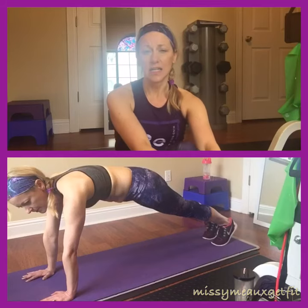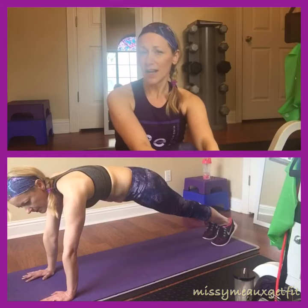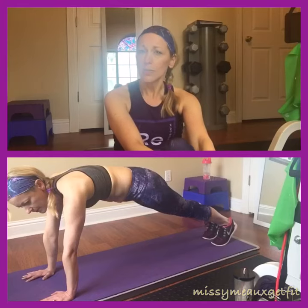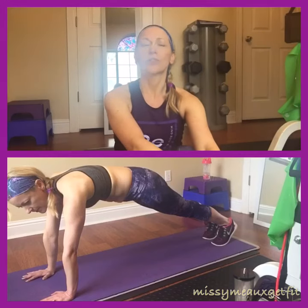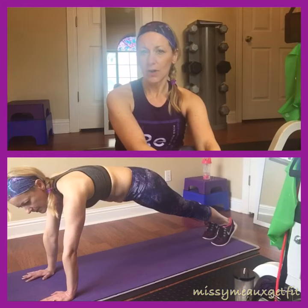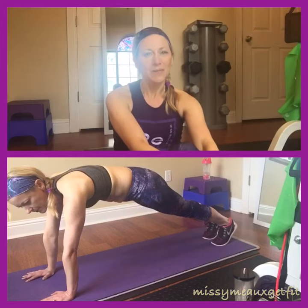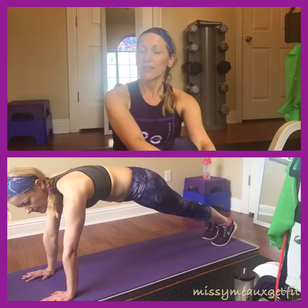Start doing the crossovers again — the alternating knee to elbows — 10 times on each side. Hold it, go back into a child's pose, relax, breathe. One more set and then go back into a child's pose, relax, take some deep breaths, and think really positive thoughts. That will be your core challenge for the day. Y'all have a great day and make sure you comment below that you did your challenge!